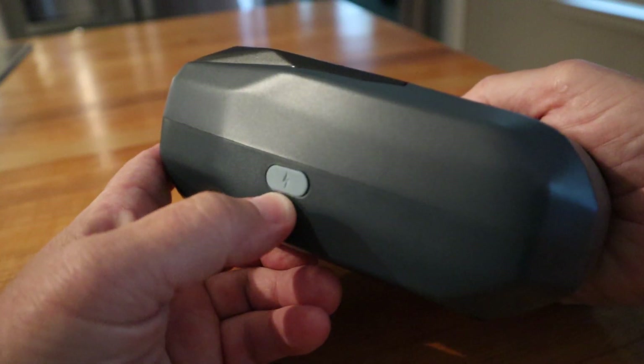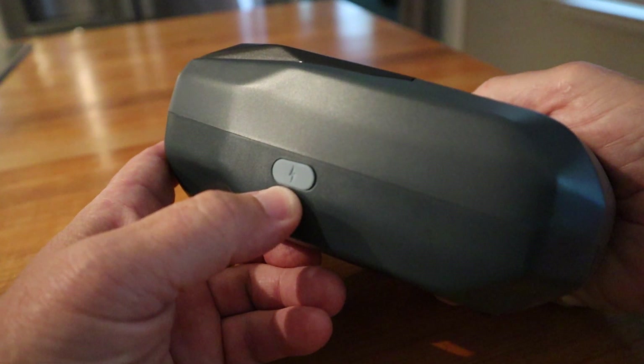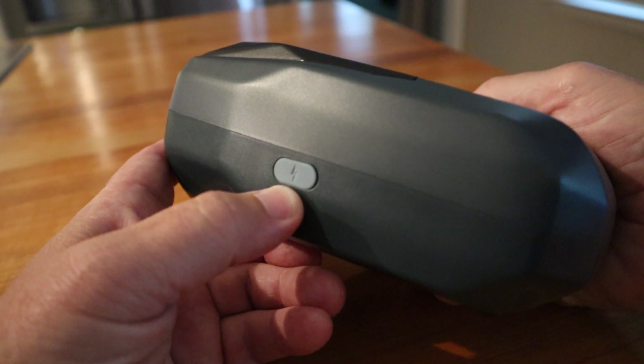Here's a USB port — you can hook it up to charge it, or you can hook it to a Windows computer and use the Niimbot software to control the printer.